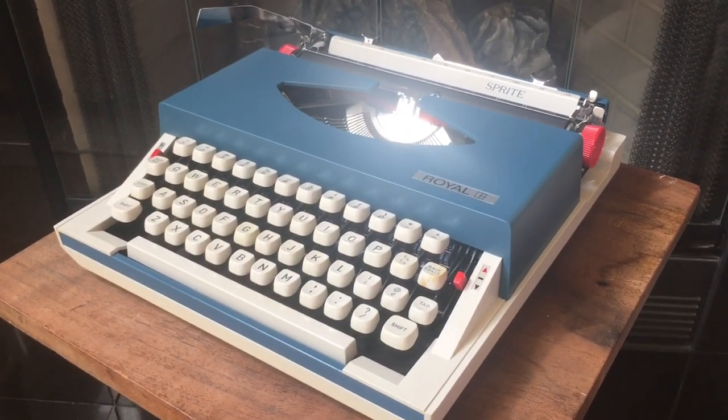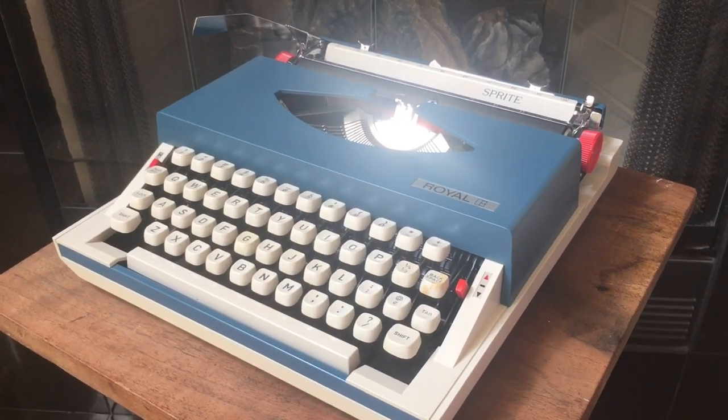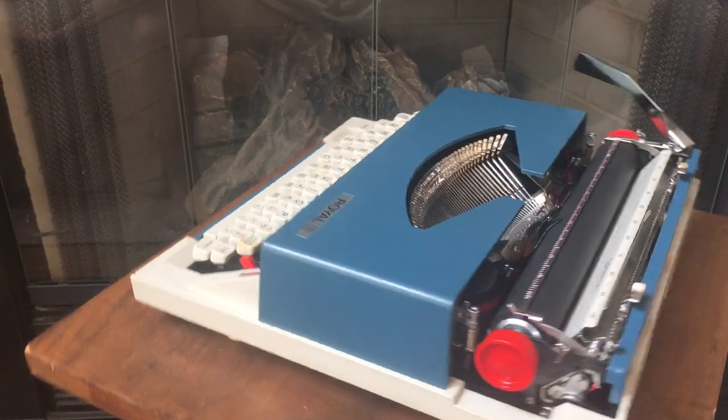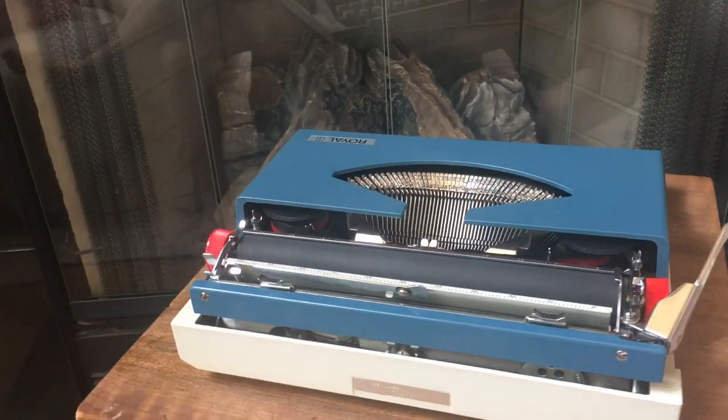This is Ailey from Typewriter Minutes. Today we're going to be looking at this cool Royal Sprite, and we're going to be doing a for sale review video on it.